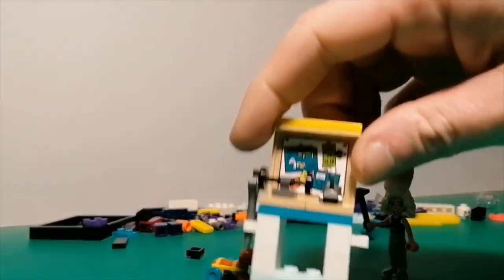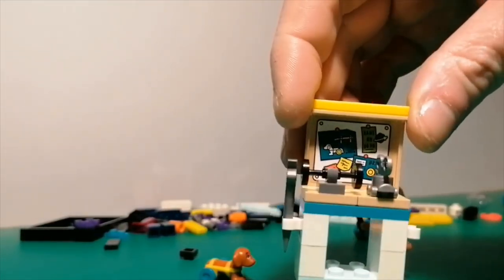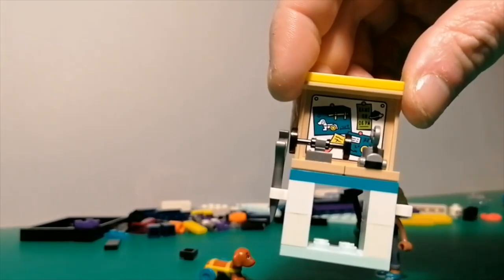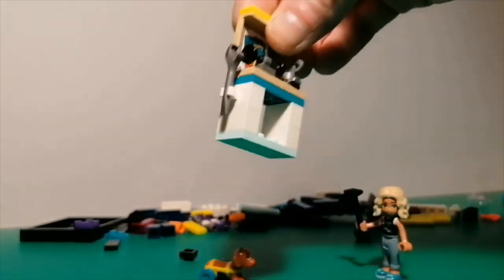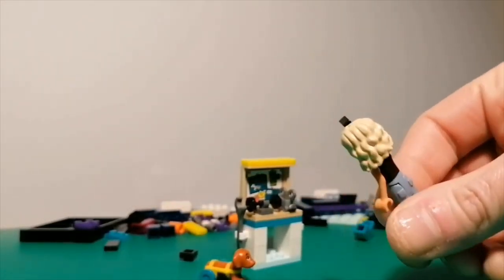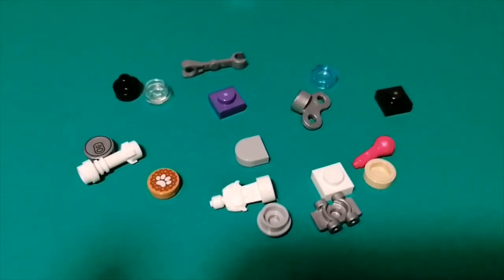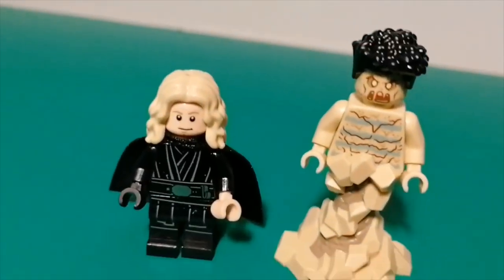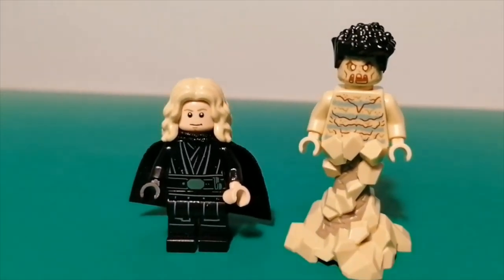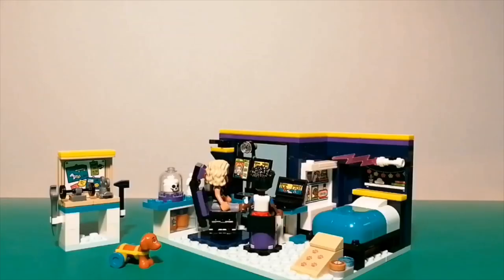The first thing the set has us build is this workbench — an area where Nova can work on upgrading Pickle's wheelchair. It's got a set of wheels, a clockwork-looking contraption, a wrench, and also a hammer that I've got Nova holding right now. With the set all built, here are all the leftover pieces — some useful things there. And here's how the new Lego Friends hair pieces look on regular minifigures, which are completely compatible as always. The remainder of the build is basically the room and all its accoutrements.